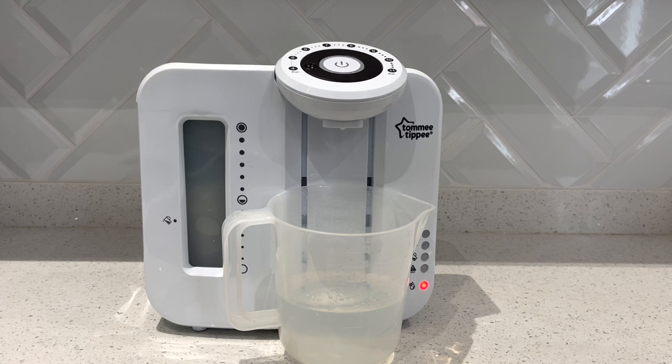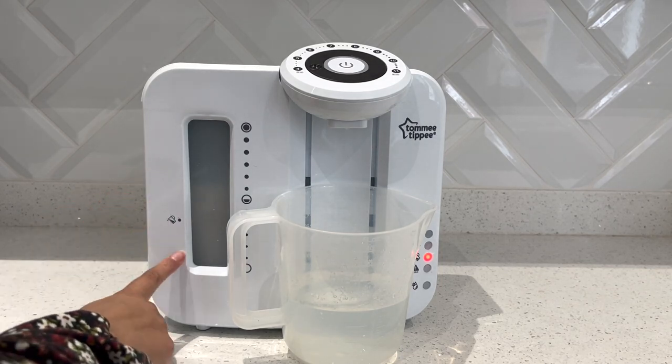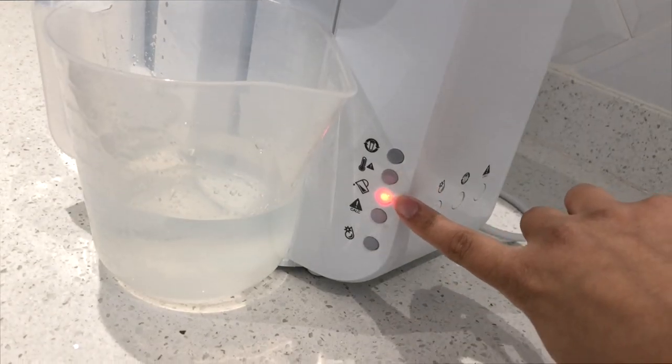As it starts to get towards the end it does make an even louder noise, but that's absolutely fine — there's nothing wrong with your machine, it's very normal. Then you should hear two beeps, which means the tank is empty. You can see here in the window that there is no water remaining and the empty tank light has come on.